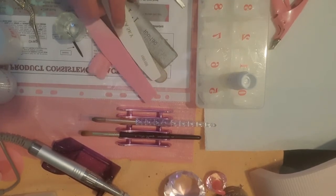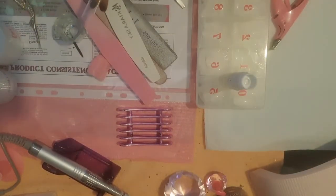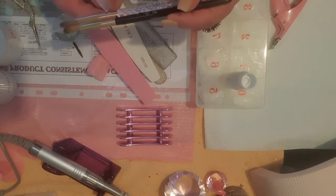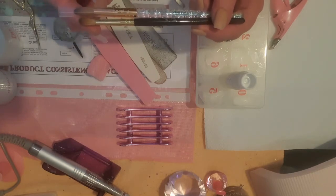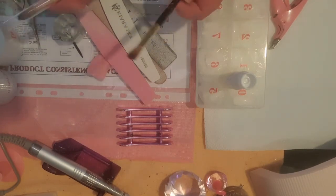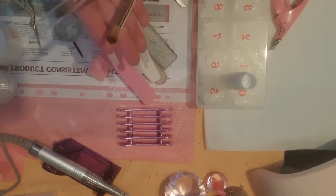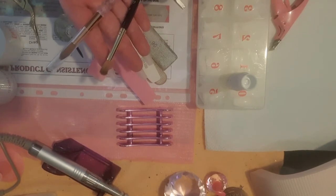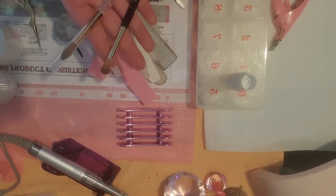But before we even get to the filing, you are going to need an acrylic brush. They come in all different sizes and shapes. As you can see, these two brushes are both size 8s — one is Kolinsky size 8, another number 8 — and the brush heads are completely different sizes. That one is huge compared to the other. But they're both 100% Sable Kolinsky. Now, you do want it to be Sable Kolinsky — that is so important when you are choosing your acrylic brushes.